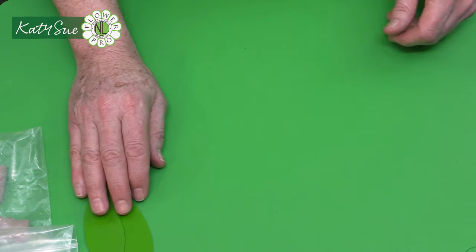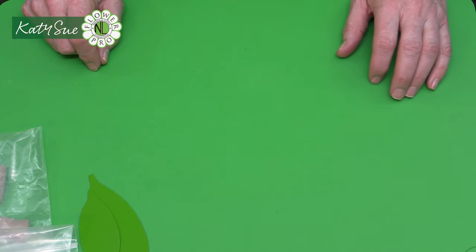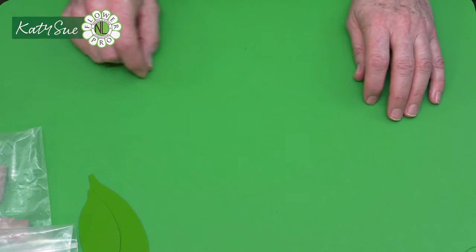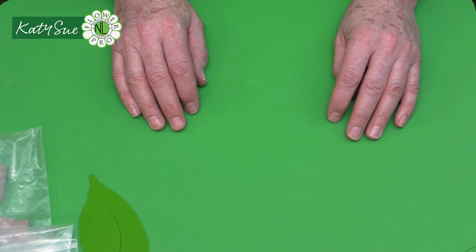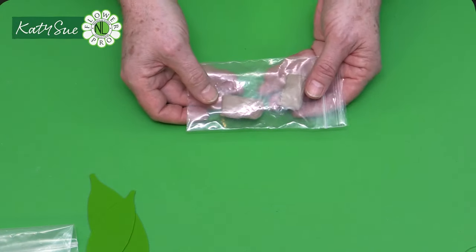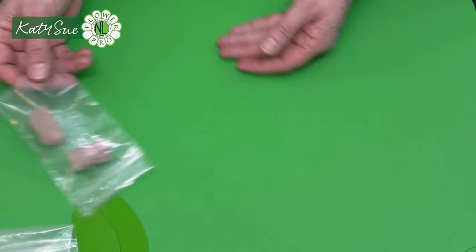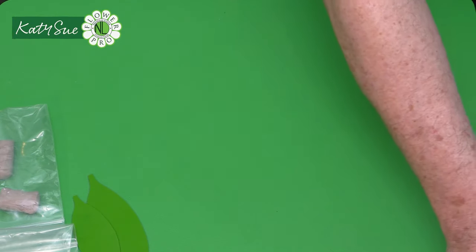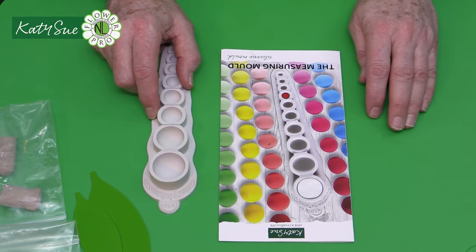For sugar leaves, you need 65 grams of moss green flower modeling paste (or gum paste) and 65 grams of pale brown — a mid chocolate brown color. For air-drying clay, use the measuring formula: four times the moss green formula using a measuring mold.